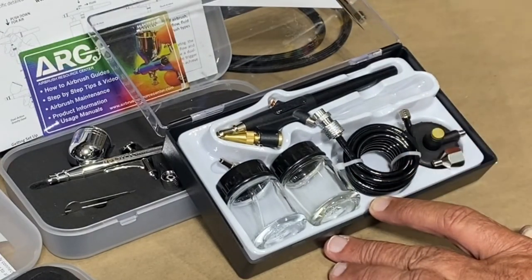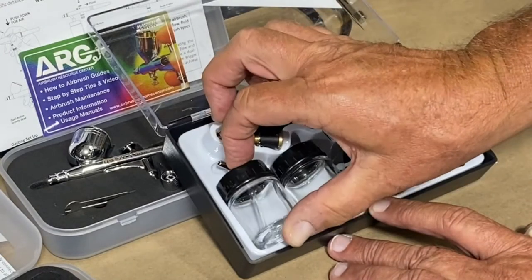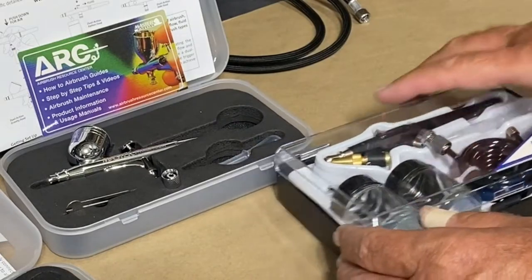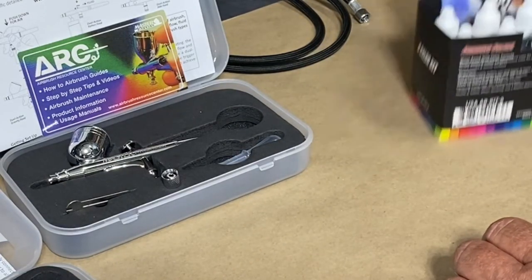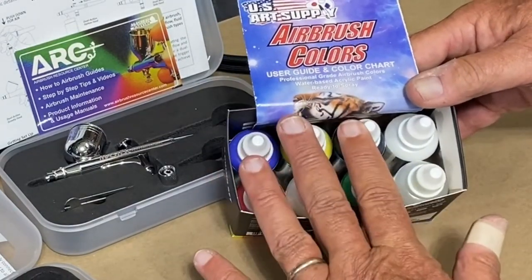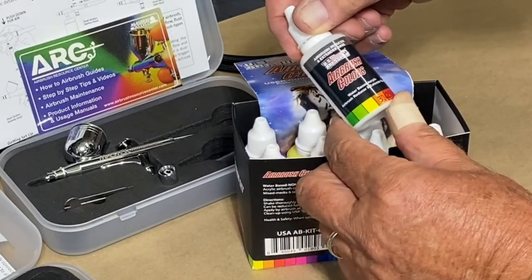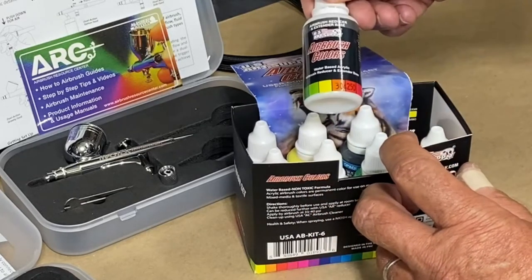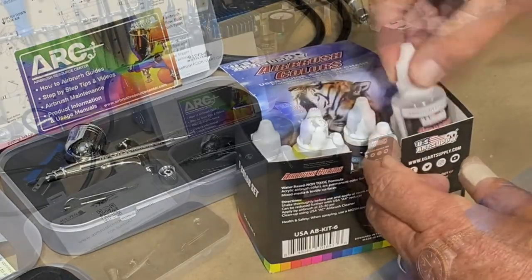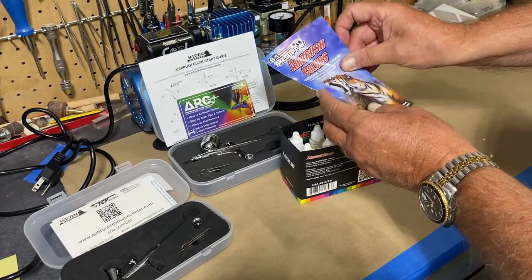The third airbrush, which I'd guess is for even larger scale painting, comes with its own hose attachment and little bottles that contain your paint. The kit also comes with a selection of six primary colors. The other two bottles are an airbrush reducer and extender base — I'm assuming that's to thin down your paint — and a cleaner.